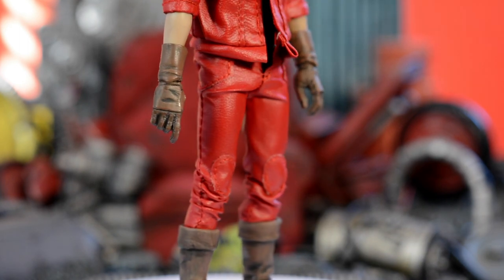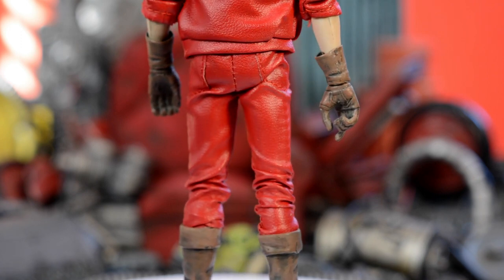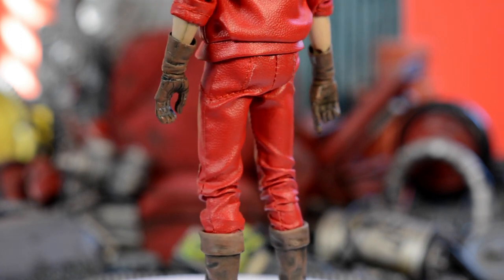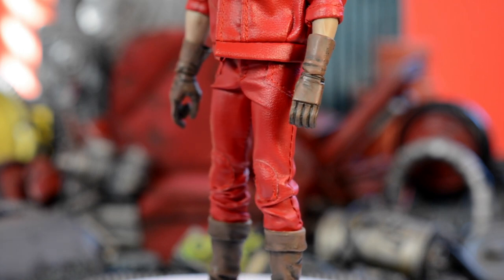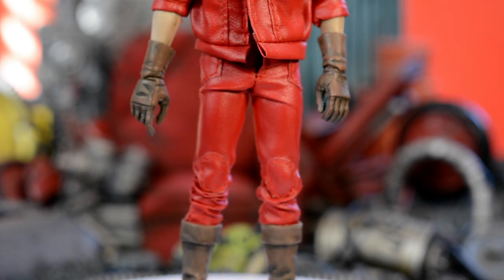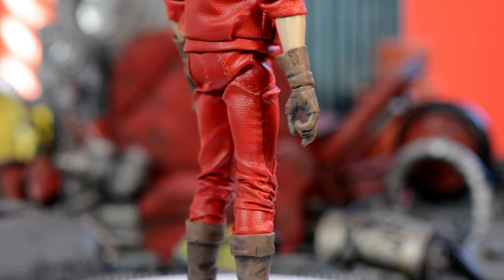Same thing with the jacket — the pants are tailored really nice, fits great on the 3A figure, they look great, pretty sturdy. One downfall is that this pleathery kind of material does have some flex to it but not as much as I'd like, especially doing splits or anything like that — it's a little tight. But overall look and quality so far have been great.